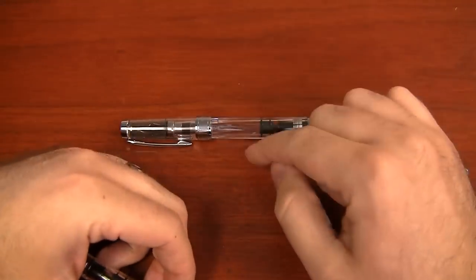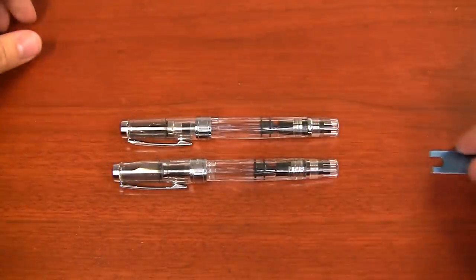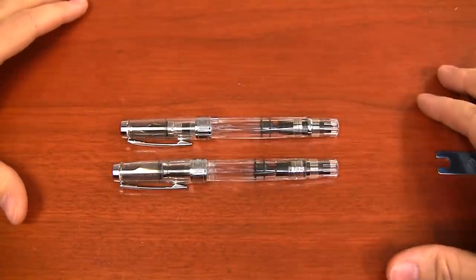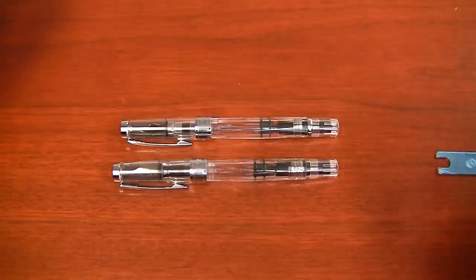So here I have the 580, and this is the 540. Just looking at the two, you can hardly tell there's much of a difference at all, but there are some subtle differences. I'm going to go over all those right now.